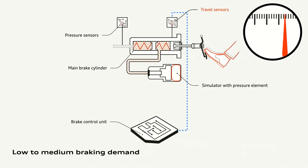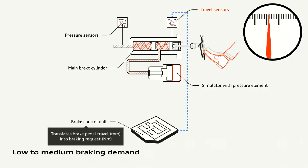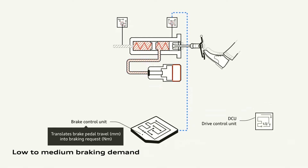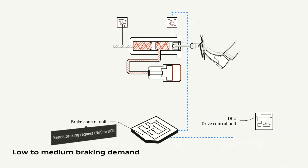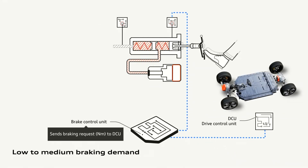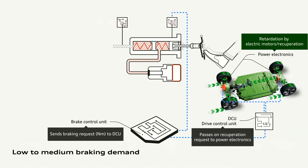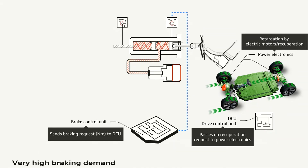The travel sensor will measure how far you've pushed your pedal and communicate that to the brake control unit. This is then converted into a braking request in Newton metres. That request is sent across to the drive control unit, which is responsible for controlling the electric motors, and it will ask the motors to operate in a braking scenario where they take power from the vehicle and charge the battery.